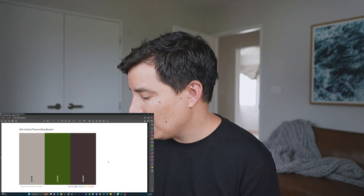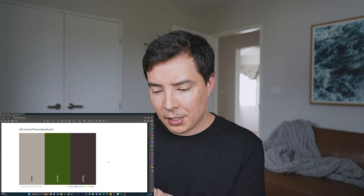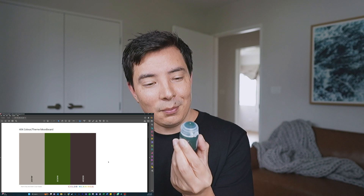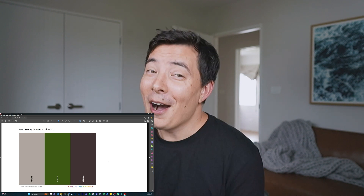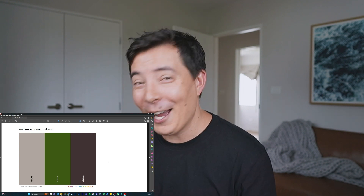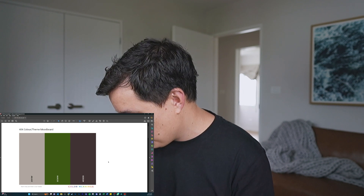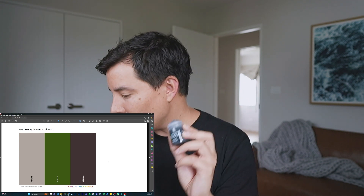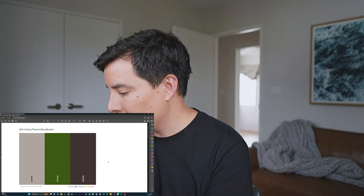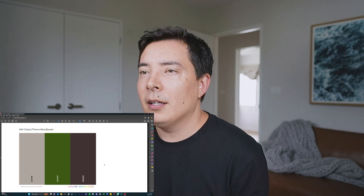Talking about the paints I've got — to achieve this green I have a contrast paint called Militarum Green. I'm thinking of doing a wash with Nuln Oil, which I believe is a bit of a dark gray wash, so I think that'll help me get the colors I wanted.